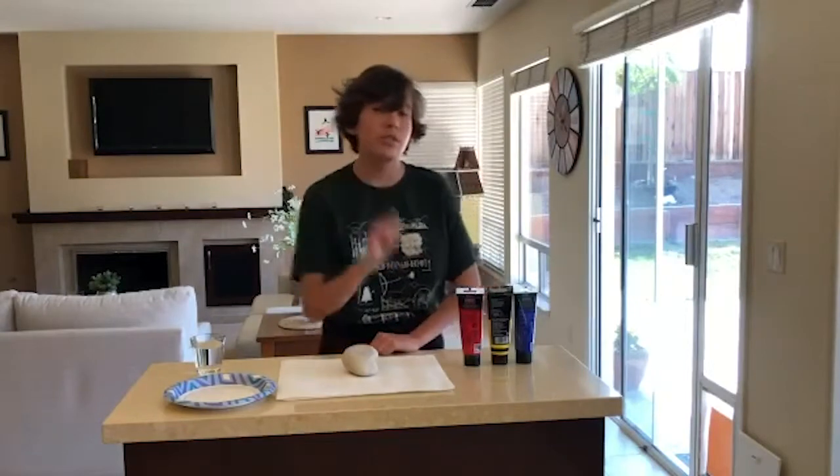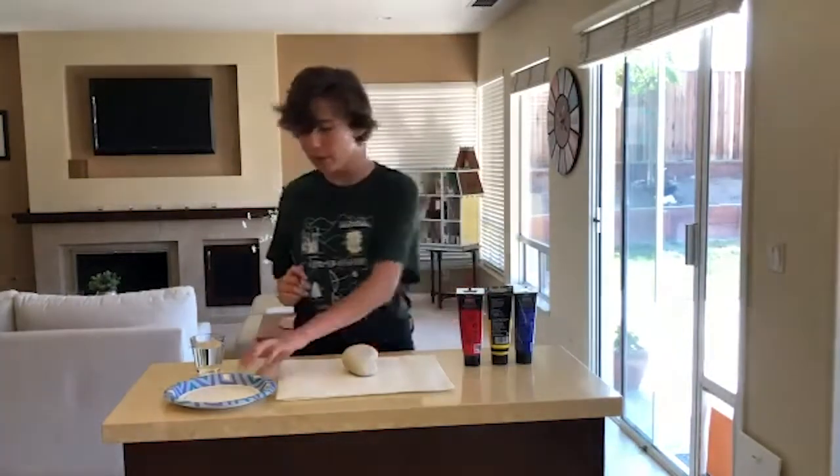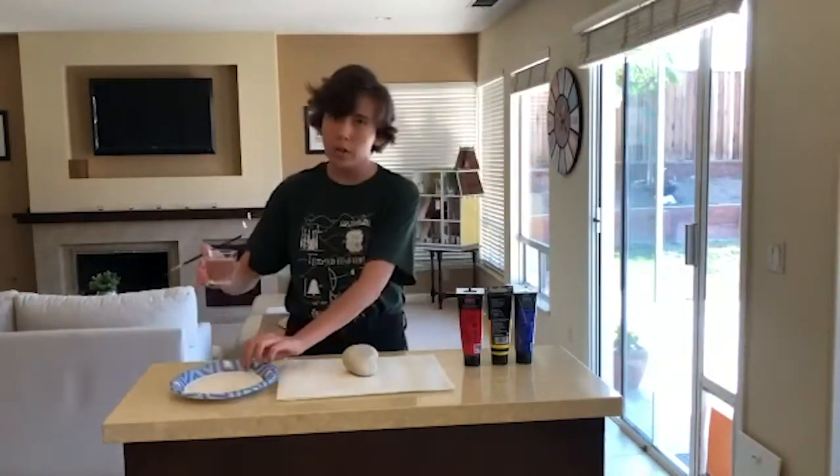The second way to do it is with paint. For paint, you're gonna need more than just your paint — you're gonna need a paintbrush, a paper plate to mix your colors, and water.